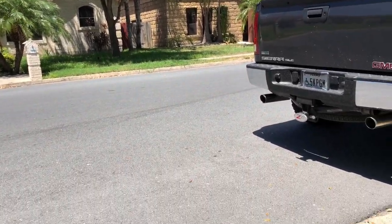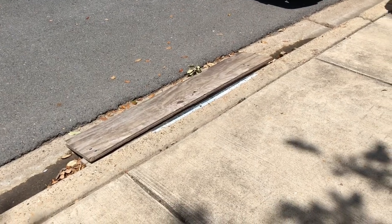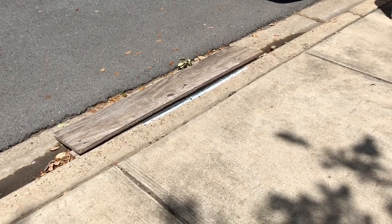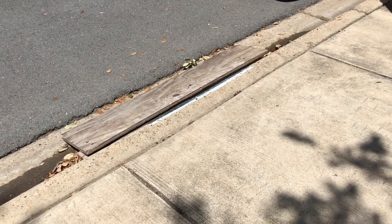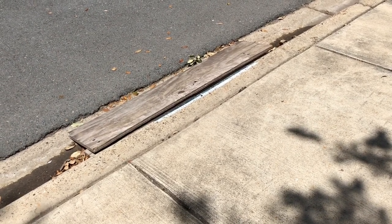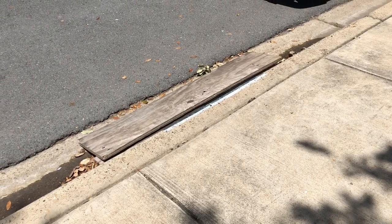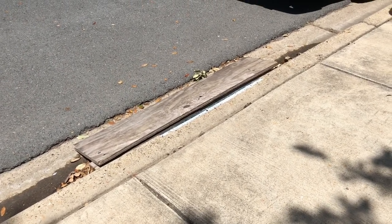Hello everyone, this is Roland Rob. Today I want to share with you something about using a ramp. This little ramp here was built by my father — just two by fours and a piece of plywood. But it's not necessarily about the ramp, it's more about technique.